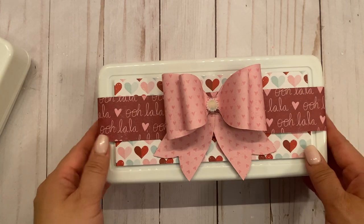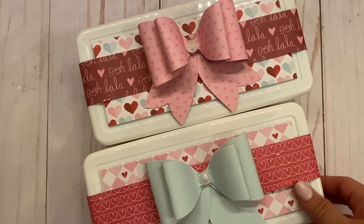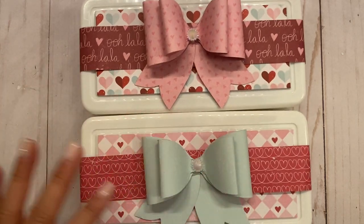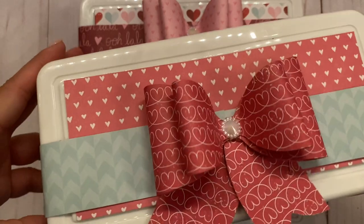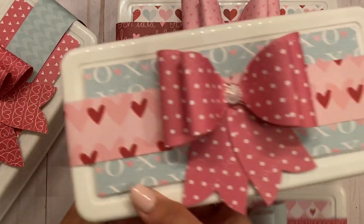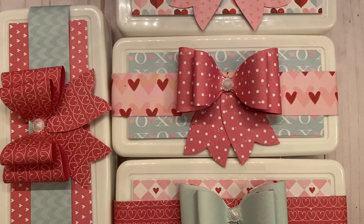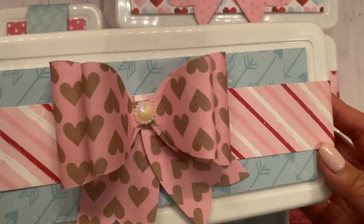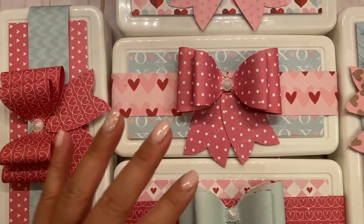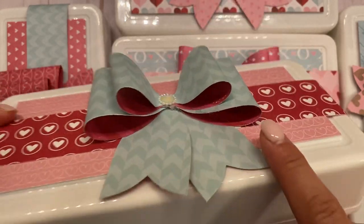I'm going to show you a few of them using the same paper line. Look how stinking cute — here's another one. I just used all the different papers from the pad; I didn't try to make sure they matched because I thought it was just super cute. I love how the papers don't match — it gives a different texture so they don't look too matchy-matchy. These are double-sided papers, so I love how this one is blue and the red peeks out from the bottom.